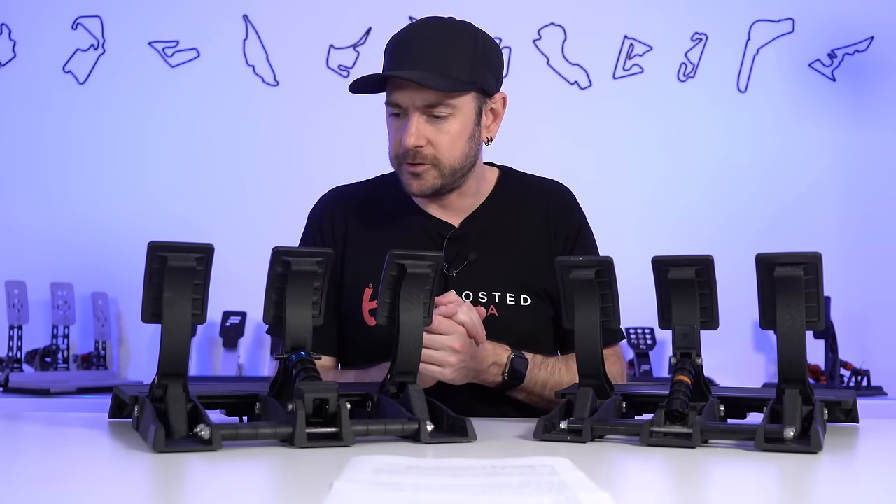I didn't find a massive difference between the two springs — I ended up running the black spring, which is slightly stiffer, but I'm used to running very stiff pedals on my daily driver rig, so that's just personal preference. The important thing is it does provide an authentic feel from the softest setting all the way through to the maximum, as long as your sensitivity is set correctly. Also inside the box, we've got a selection of changeable elastomers. By default, three 65 Shore elastomers are installed; three 75s and three 85s are also included.